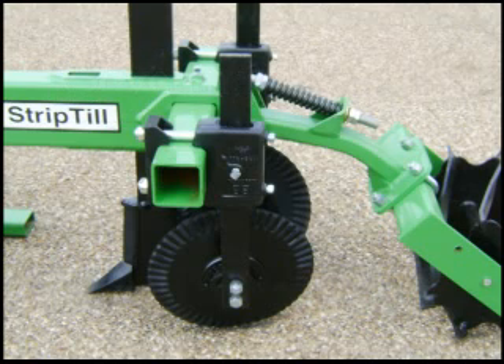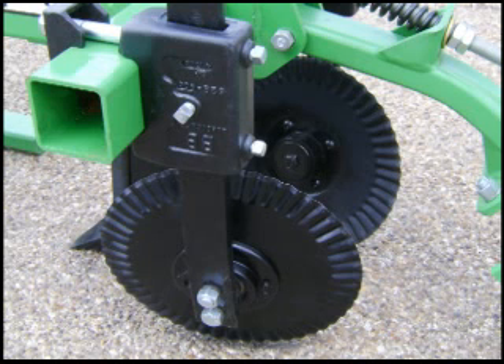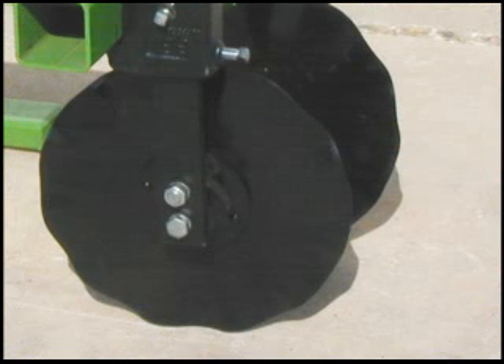This heavy duty covering disc bundle uses 16 inch fluted blades made out of cross rolled boron steel for better strength and wear. The fluted blades stay sharper than smooth edge blades for more residue cutting power. H5160 spring steel shanks, heavy cast iron hubs and 208 series bearings make these units almost bulletproof. Substitute 17 inch wavy blades if you prefer.